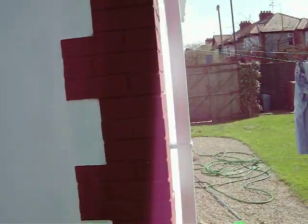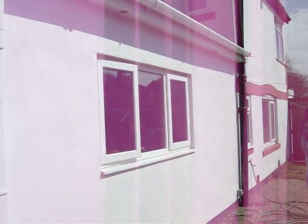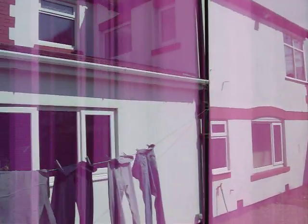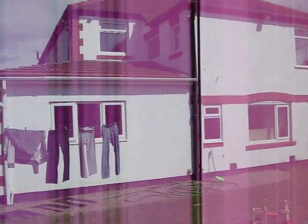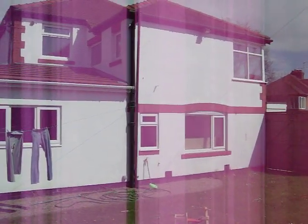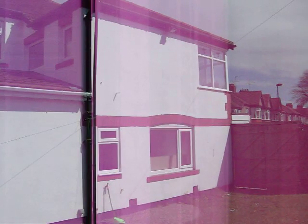No cracks, nothing — this is the side view of the house. Excuse the washing on the line. So that's the type of work I do. Visit RENDER-SYSTEMS.COM.